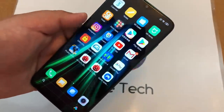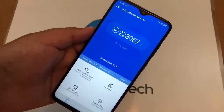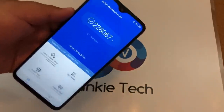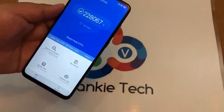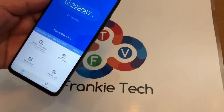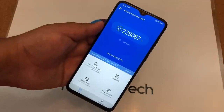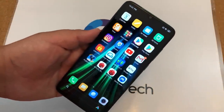Segwaying into performance — I have the Antutu scores: 228,067, which is pretty good overall. This is the MediaTek Helio G90T — a chip that is gaming focused. That's the main point of this phone: it's gaming focused and built to give you the best overall performance for gaming. This is a decent Antutu score. I'll be testing this chip out in gaming in a few seconds, but let's cover a few key areas first.